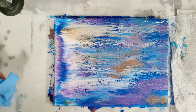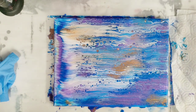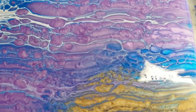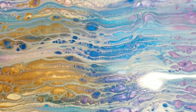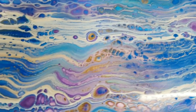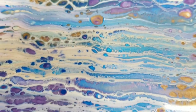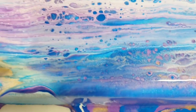It's not the easiest technique to get down perfectly but it's a pretty fun one. Let's do our close-up — starting on the lower right-hand corner you'll see we got all kinds of cells and lacing. How you add the silicone gives you different cell patterns: if you add it directly to the colors, or just to the swipe color, you get all kinds of results. I just thought this was a fun way to get silicone in there without mixing it into the paints.